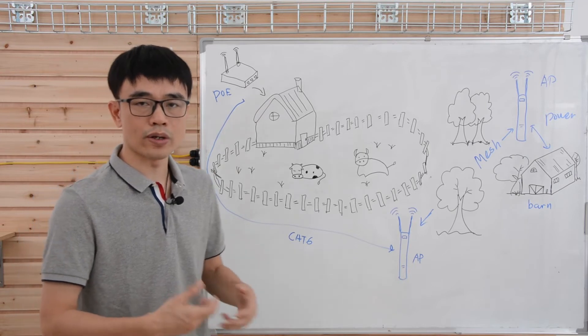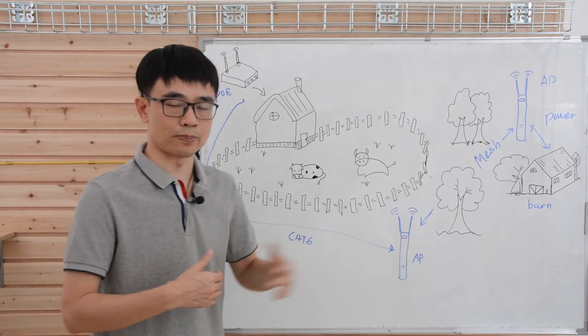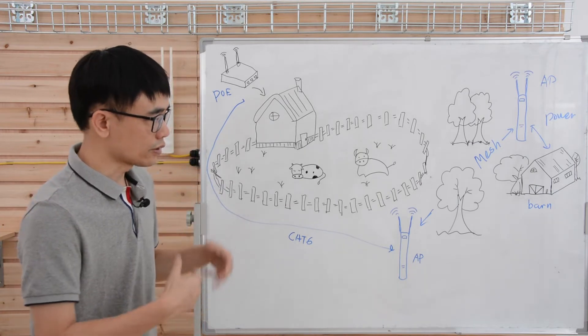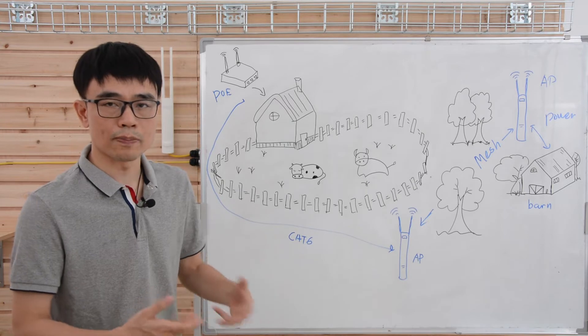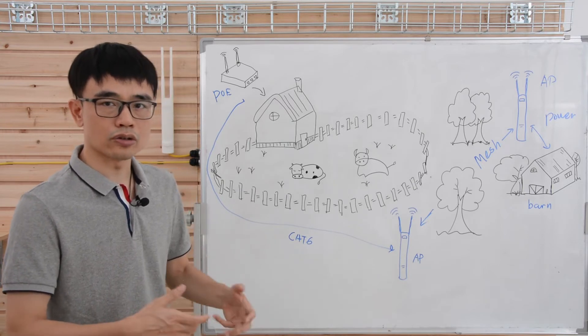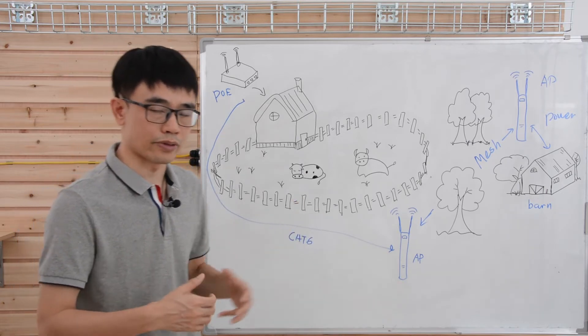Between wireless and wired, I always recommend the wired solution if you can run the cable from point A to point B. Because wireless totally depends on the situation — trees and walls can block the signal, and signals can also interfere with each other if there are other signals transmitting and receiving in the area.